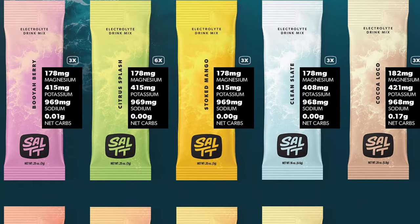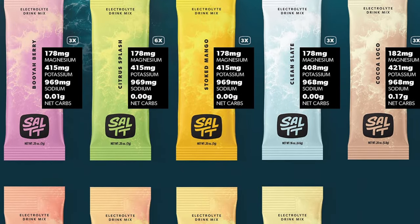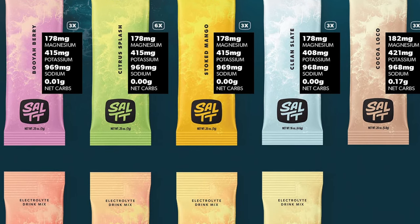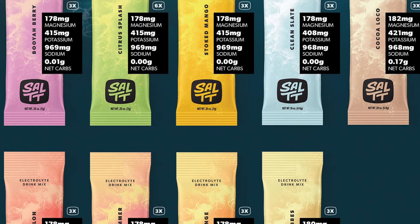There are nine of them in this bag — I haven't opened the bag, this is exactly how they sent it to me. We have Clean Slate, which is the unflavored, unsweetened. We have Coco Loco, which is chocolate. Caramel Vibes, which is chocolate caramel. And Zesty Orange.